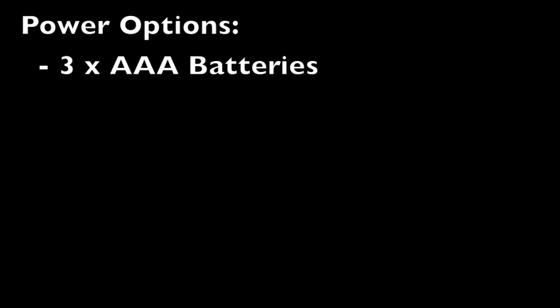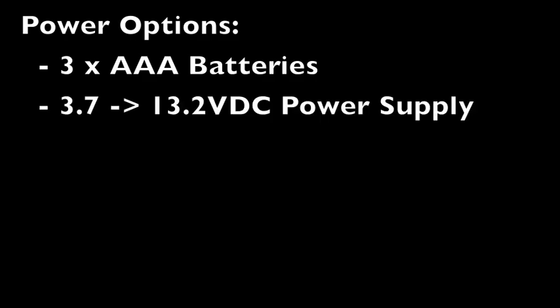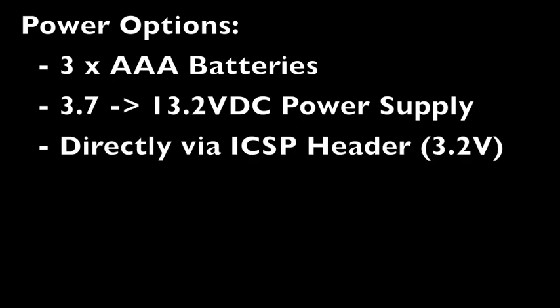It can be powered by either three AAA batteries, a 3.7 to 13.2 volts DC power supply, or directly via the microcontroller's in-circuit serial programming header.